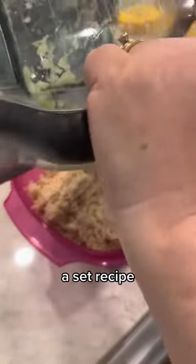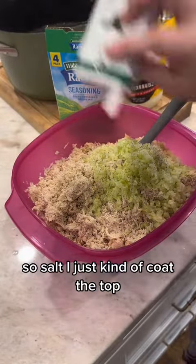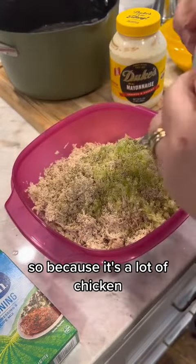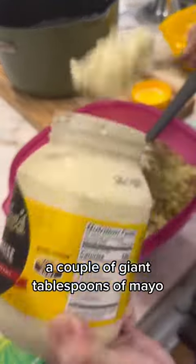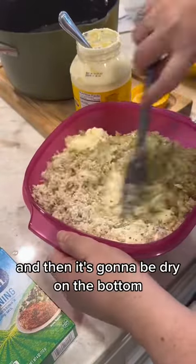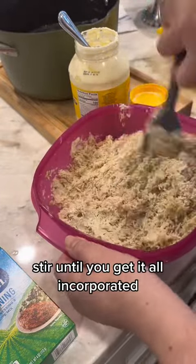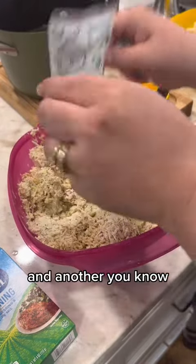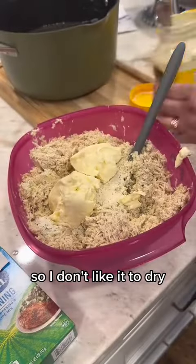I really eyeball this — I don't have a set recipe, I just add stuff until it feels right. Salt to coat the top, and pepper until it's a nice dusting. Because it's a lot of chicken, I do this in stages: one packet of seasoning, a couple of giant tablespoons of mayo, stir it all together, then add the next packet of seasoning and another scoop or two of mayo depending on your taste. I don't like it too dry but I also don't like it too mayonnaise-y.